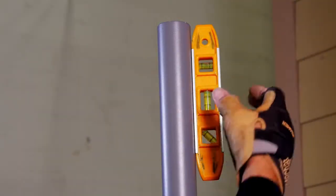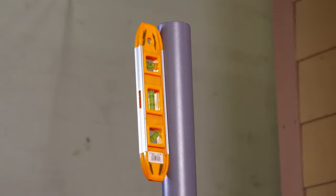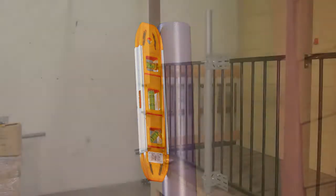Finally, use a torpedo level to double check that the mast is plumb and reposition if necessary.